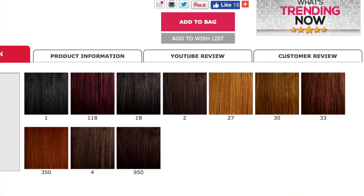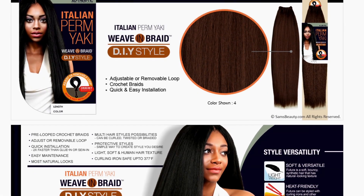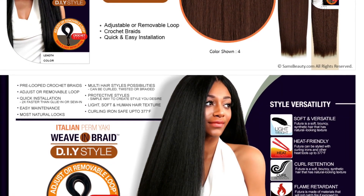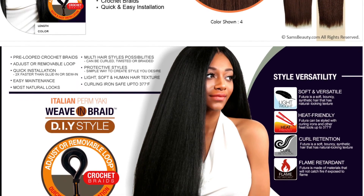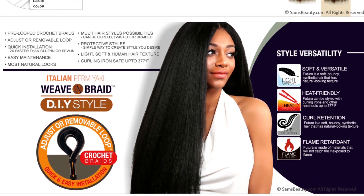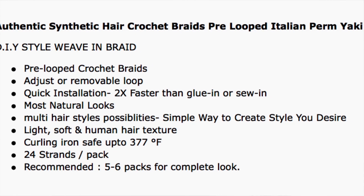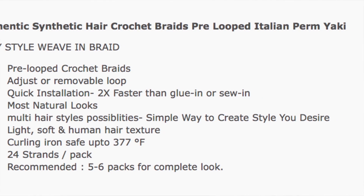I used this hair — it is crochet braid hair that already came pre-looped. It is by the brand Authentic, which stands for Authentic African Braid Collection. It is in the Italian perm yaki texture and it's the weave and braid DIY style. The loops are adjustable and removable, so if you don't like the pre-installed loops you can remove the piece holding them together and just have loose hair. I'm using 1B, of course.